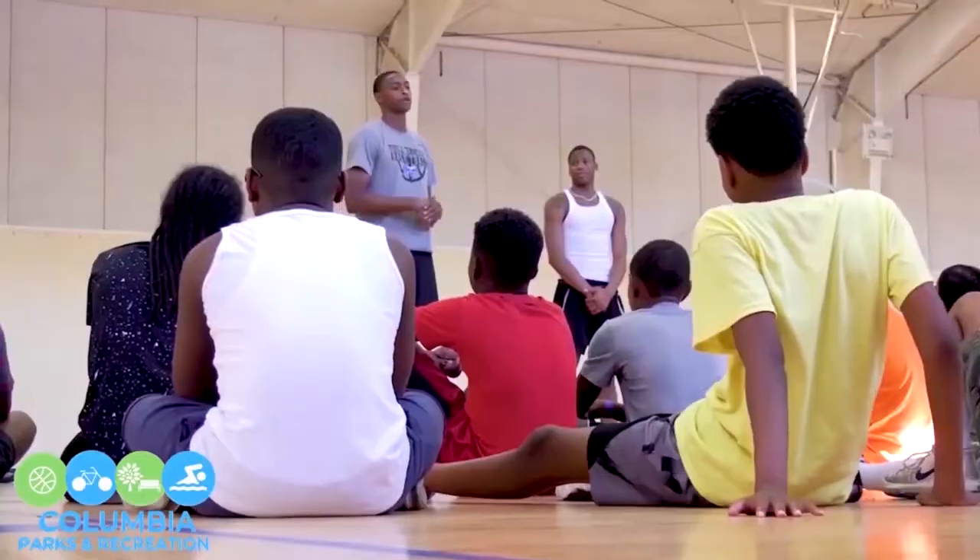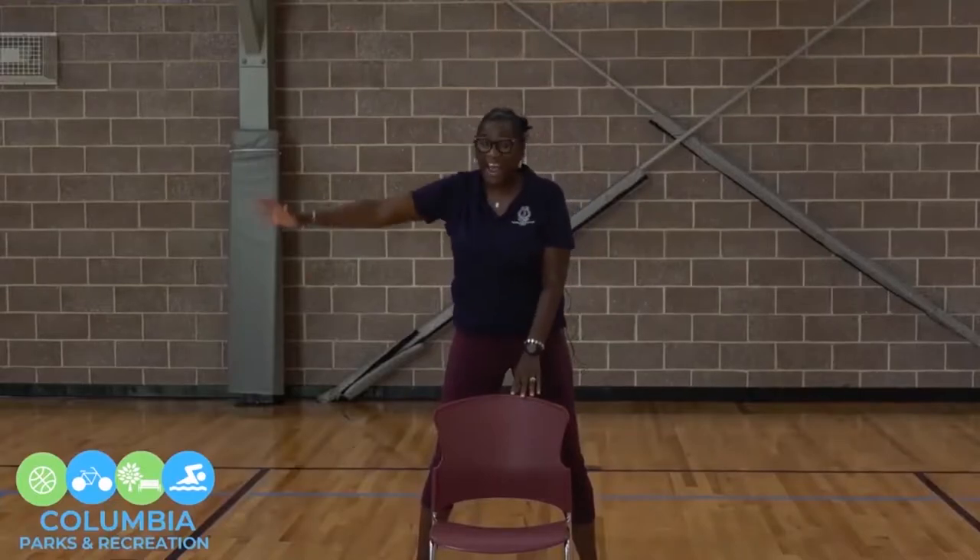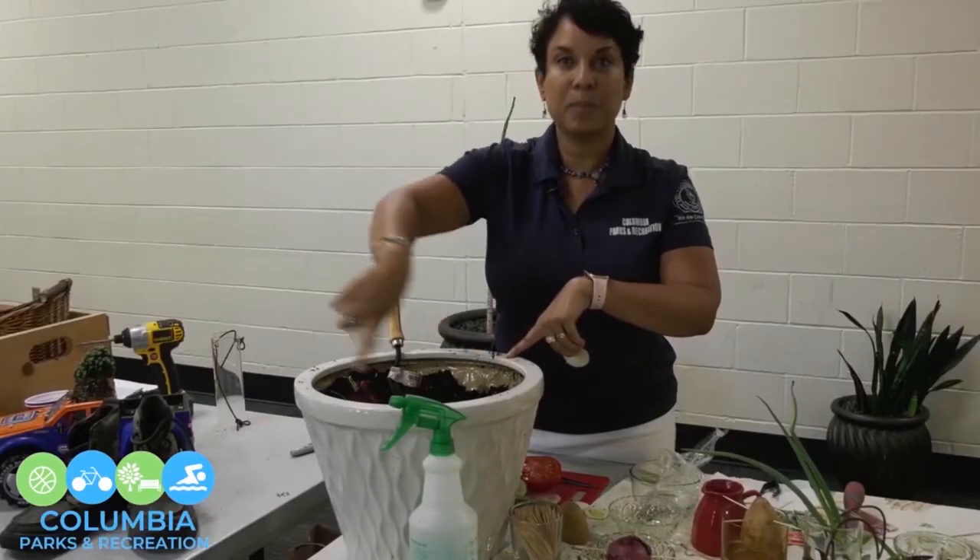Hi. During these trying times of the pandemic, the City of Columbia Parks and Recreation Department realizes that choices can be limited in enhancing one's physical, social, and mental well-being. The Parks and Recreation staff have been involved in developing a number of videos in which citizens can participate in and enjoy in the privacy of their own home.